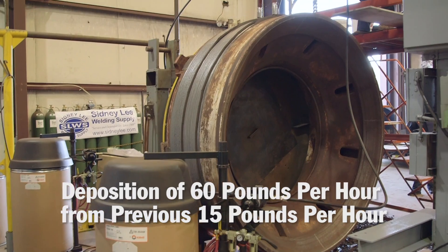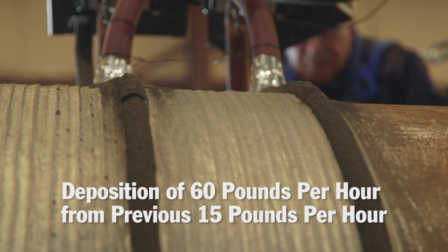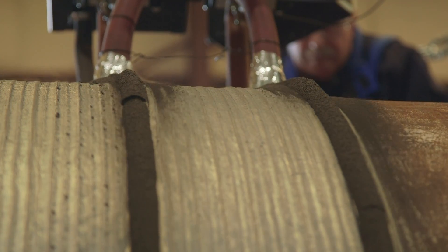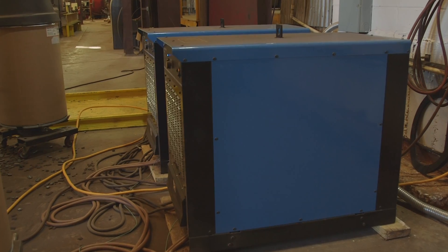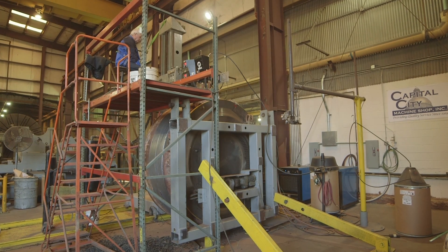It's very user-friendly. We used to run on our old system about 15 to 18 pounds per hour, and now we're able to run at 60 pounds per hour. That frees up a lot of free space, a lot of free time for our guys, a lot of free time for our machines. We can get jobs changed out quicker. The machine is actually paying for itself quicker than what we anticipated. It's awesome — it's a very efficient system, and I'm glad we had it put in.